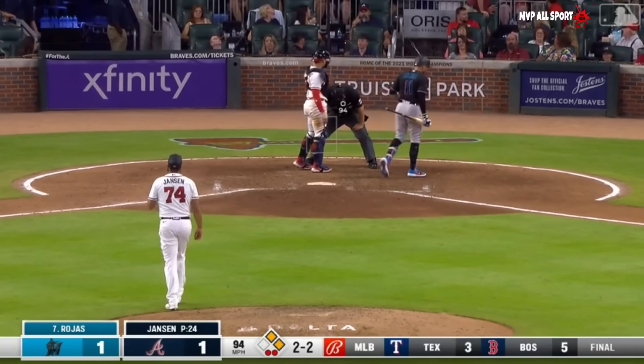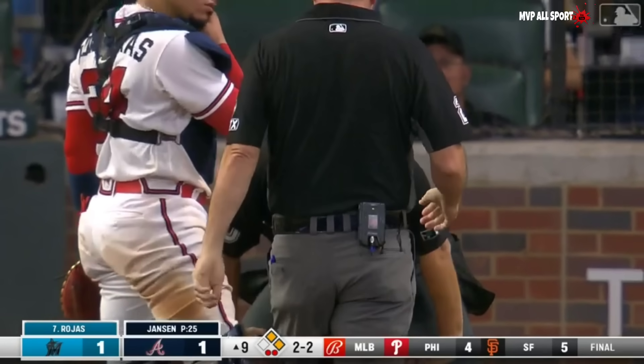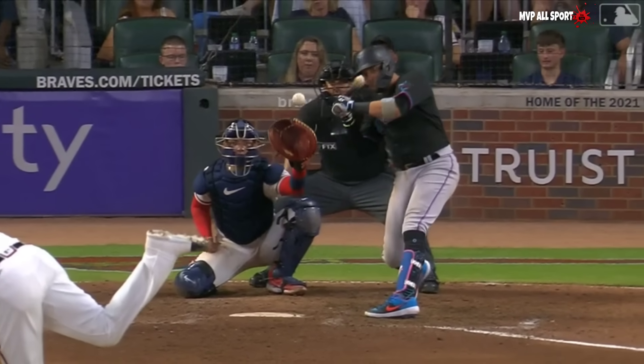That got Mark Ripperger behind the plate and he's bent at the waist. Check him out — see where it got him.